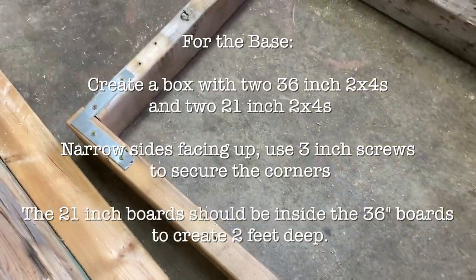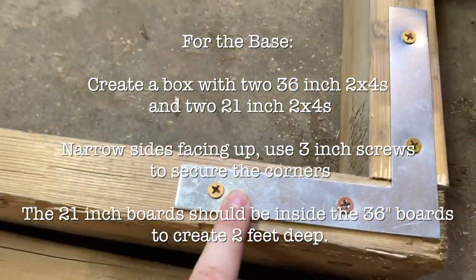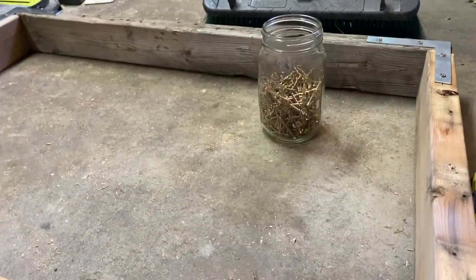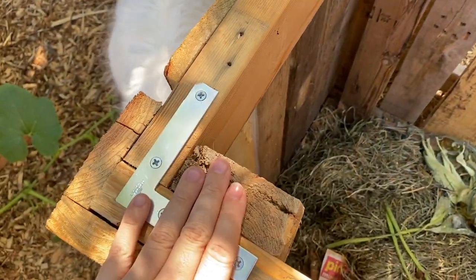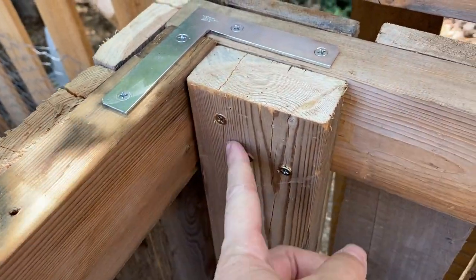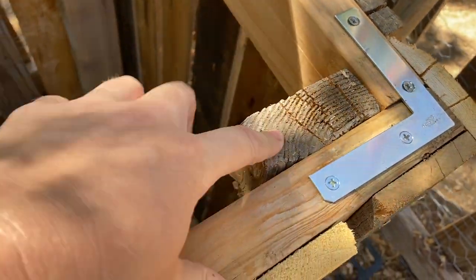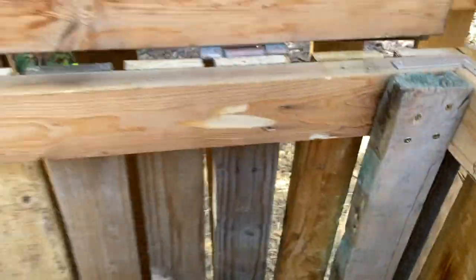So we have the base built. We've got two of the three-foot pieces and two of the 21-inch pieces, and because this is going to be the bottom, I added in these corner supports — just because this is going to be hitting the ground. You don't need these; I just like to have things a little extra sturdy. I'm going to build one more of these for the top, and then we'll start putting on the sides. These are just 2x4s, and I took screws and screwed them flat side to flat side at the back corners, with the short end facing this way, and the same with the front.